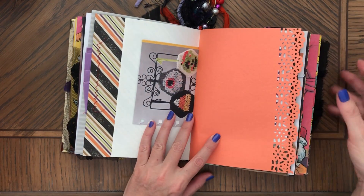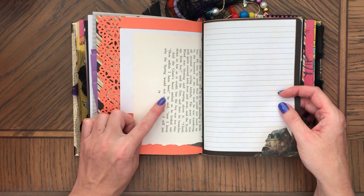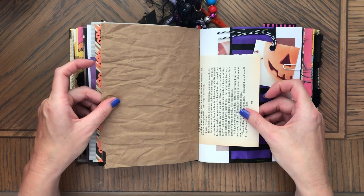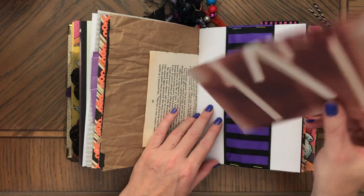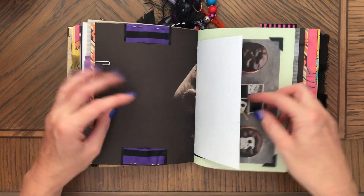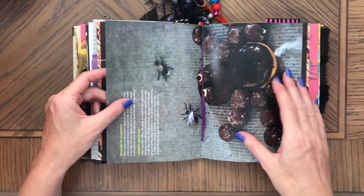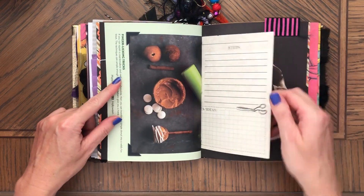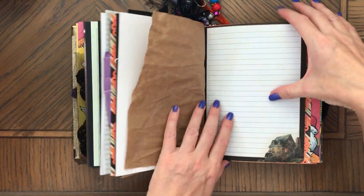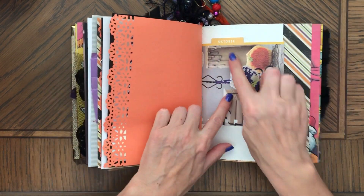This is October. Origami paper, another vintage book page, here's a spooky house. Another extra paper, another extra paper, and a tag. Crafts — so you can write about the projects you're making and stuff. This extra ribbon on top of this. This says October.